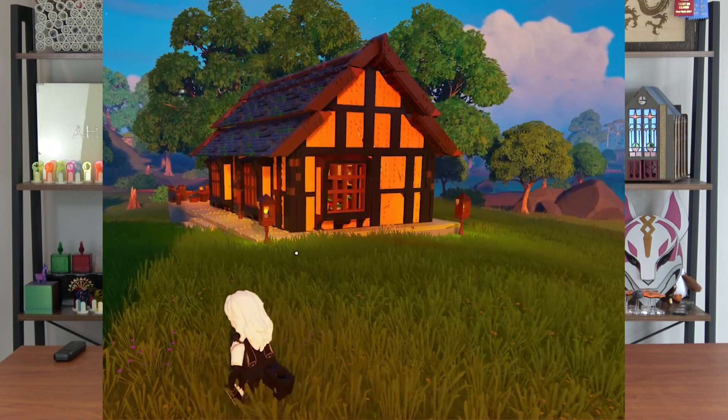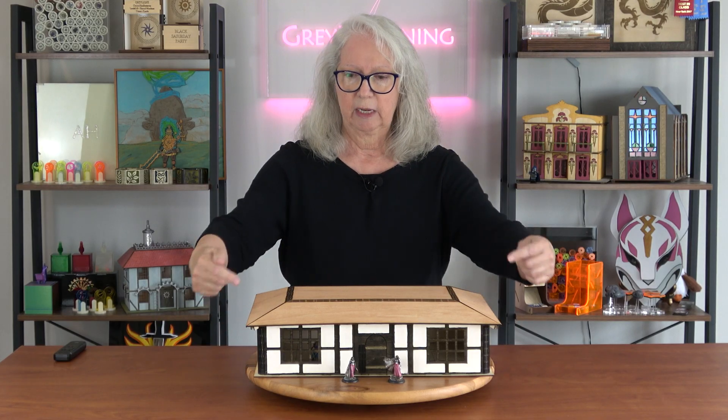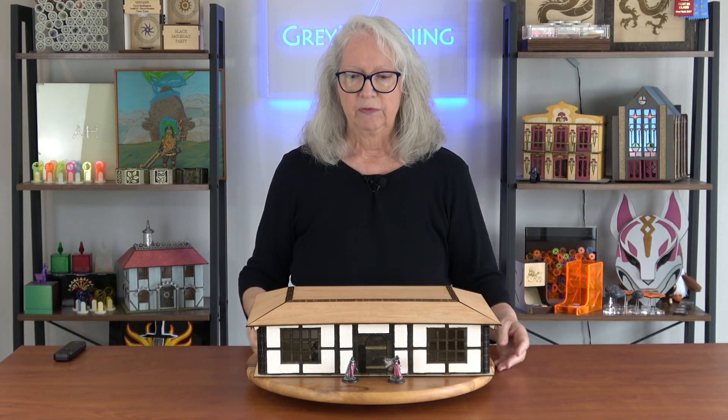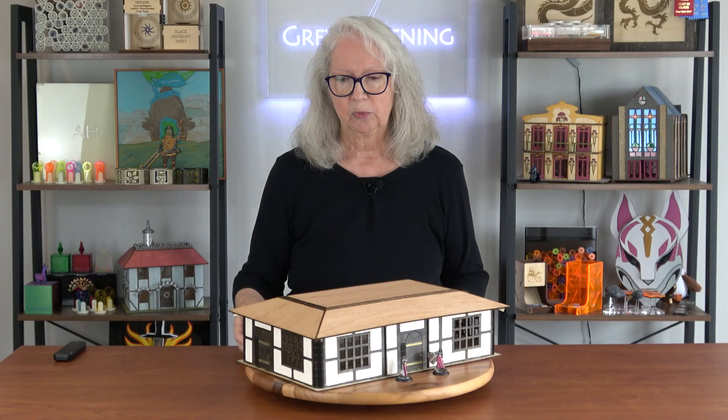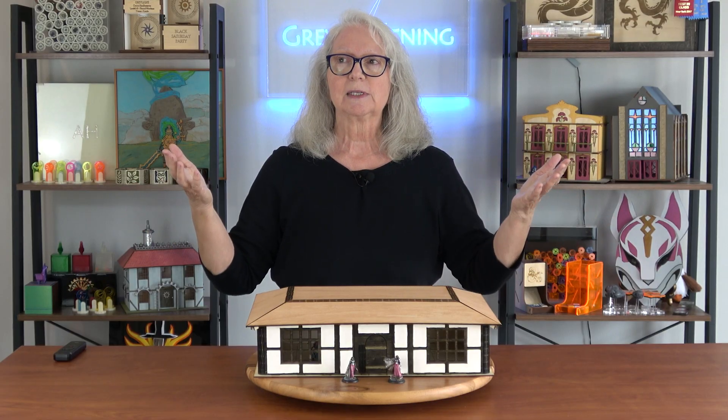I went in and designed this tavern there. The first version had what is called a gable roof. This is a hip roof with four corners. A gable roof is the more traditional style that comes up to a point. If I had made this with a gable roof, these walls on the end would have been pointed on top. The roof would have had one hinge at the top and would have just folded down over the front and back — the much easier roof for me to construct.